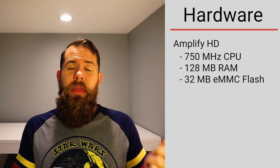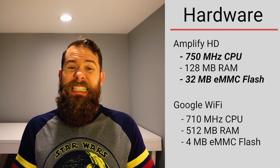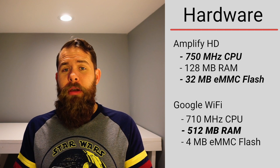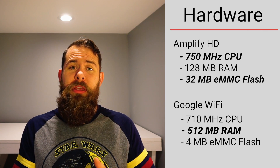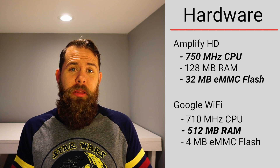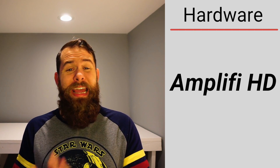Starting with hardware differences: the Amplifi HD has both a higher clock speed and more onboard storage, whereas Google Wi-Fi has significantly more RAM. The RAM and CPU speed mostly don't matter, but onboard storage does — it determines how much extra software can be loaded, including additional features, software updates, and security fixes. The Amplifi HD has significantly more room for that compared to Google Wi-Fi, so the win goes to the Amplifi system here.